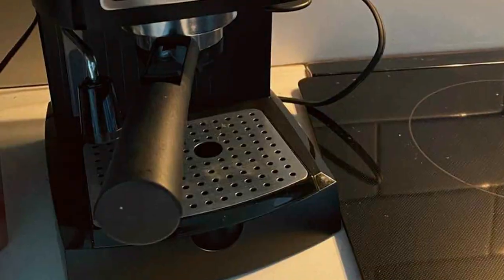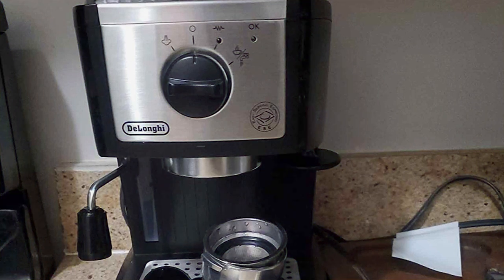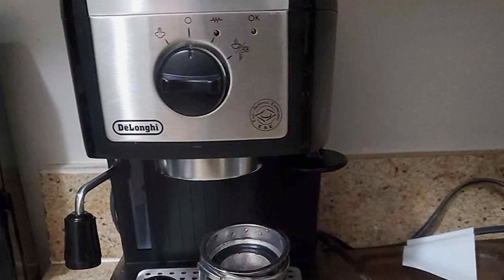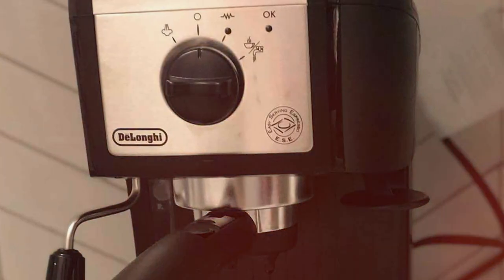Its stainless steel boiler and high-quality pump means you'll be enjoying delicious espresso for years to come. It also features a removable water tank and drip tray, making cleaning hassle-free. This DeLonghi model proves to be an effective and efficient choice for anyone looking to enjoy a quality espresso at home without the complexities of more advanced machines.